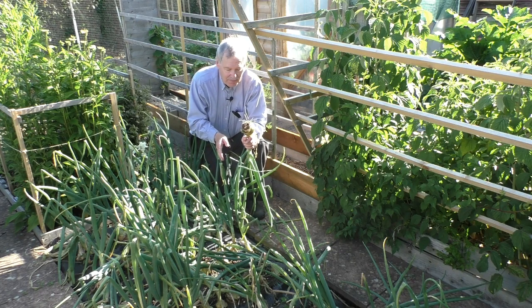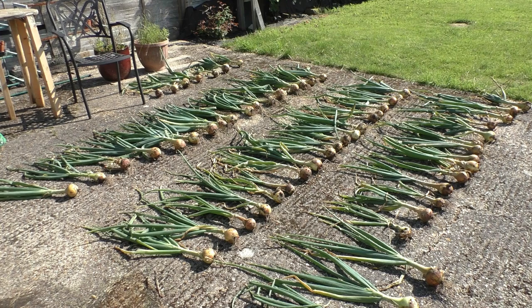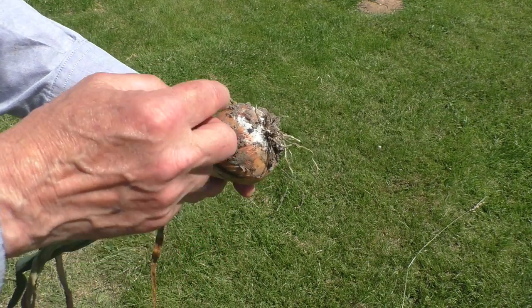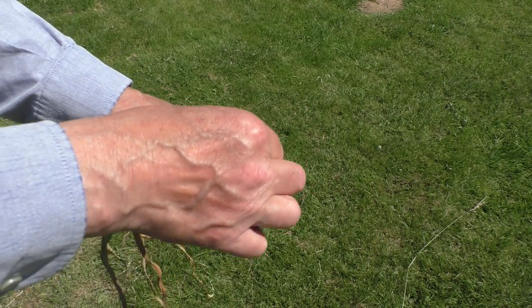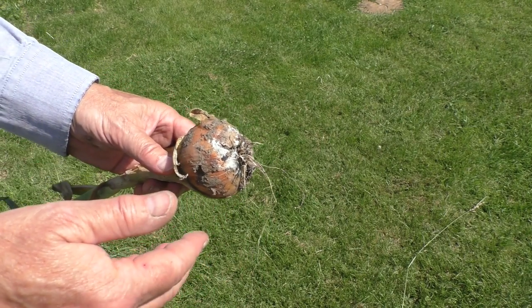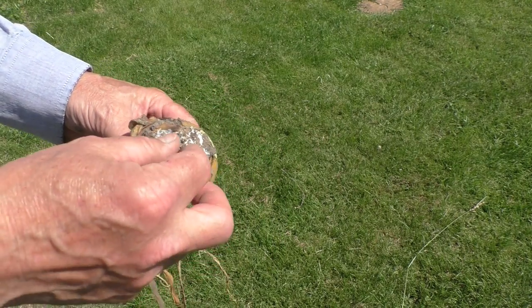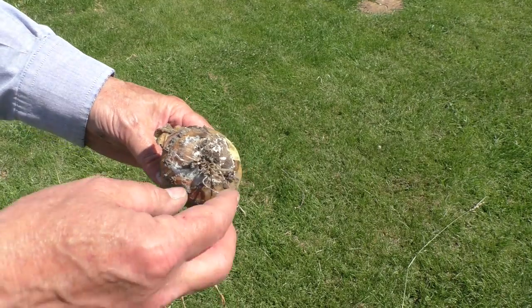So now to harvest the rest. Well, that's a reasonably good harvest and now we'll just let them dry off in the sunshine. Unfortunately about six were showing signs of white rot fungus. This is what the fungus looks like — you get this white fluffy material and the roots have disintegrated. I think I will try that experiment of watering the soil with some form of garlic or onion mixture that contains the chemicals that allegedly trigger the fungus, with the idea that it would activate the fungus and then it would die because there were no alliums for it to infect.